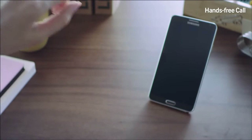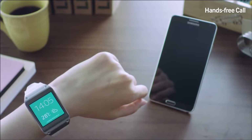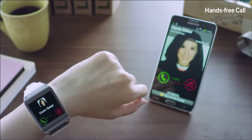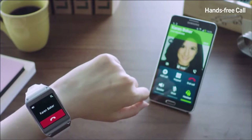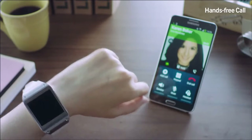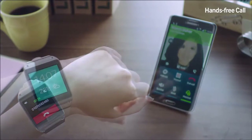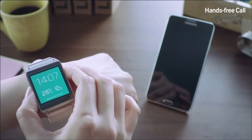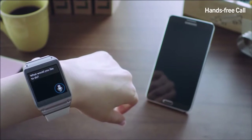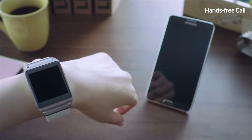With the Galaxy Gear's built-in speaker, I can send and receive calls without having to hold a mobile phone. Karen is calling me, and I'll receive the call on my Galaxy Gear by swiping the screen. If I wish to continue speaking on my mobile phone, I can easily switch to it by clicking here, and I can also go back to the Galaxy Gear. I can also make a call by speaking to the device using S Voice without touching the screen — just say 'Call Frank' and as quick and easy as that, I can call Frank hands-free.